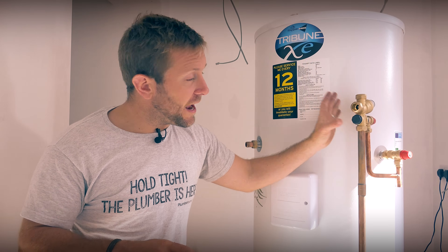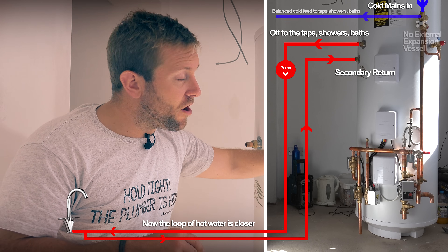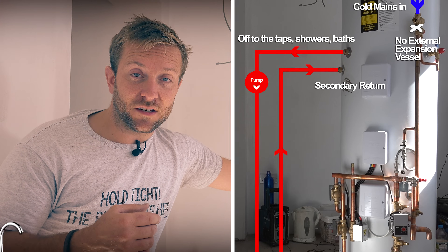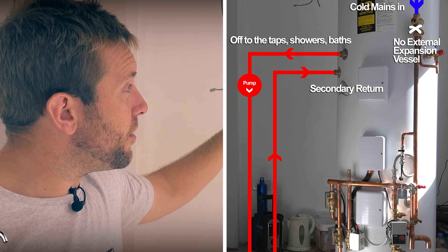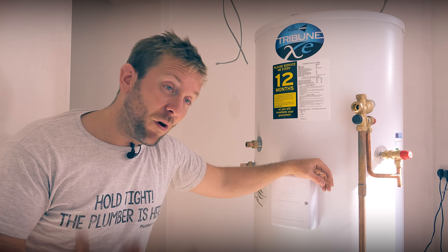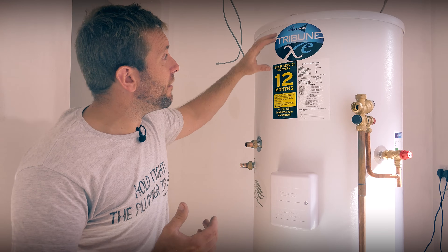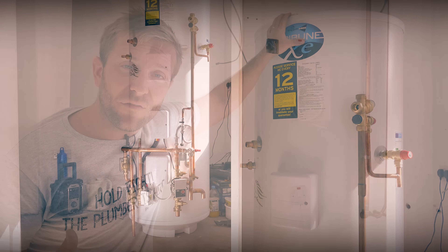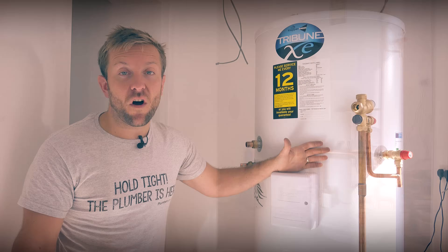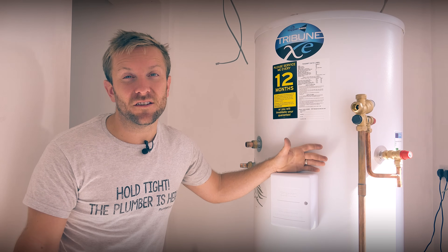And also make sure the flow and return for that little loop is very well insulated. Up here we've got our standard combination valve coming in. The first thing I want to draw your attention to is that we don't have an external expansion vessel for the potable water side, because the Range Tribune has its own expansion inside the tank itself, which has a number of advantages. Number one, you don't take up space with an expansion vessel in the cupboard. Number two, they're able to put extra insulation on it, making the tank more efficient. Thirdly, it saves time on installation and also reduces maintenance costs.